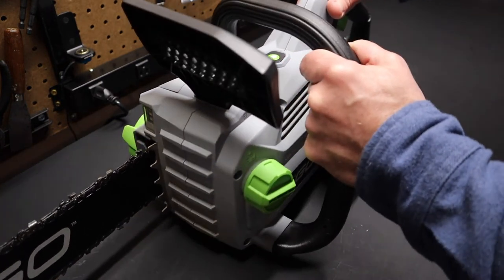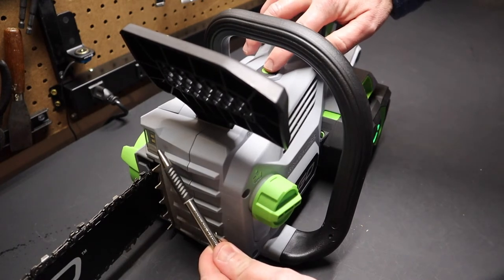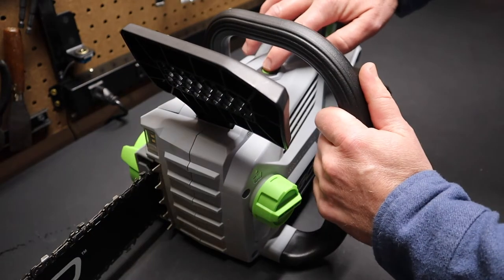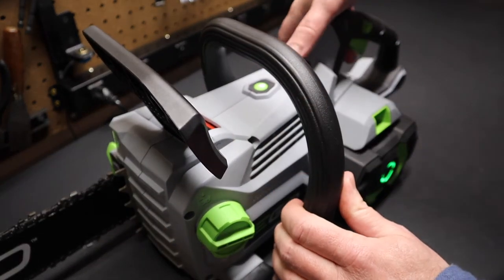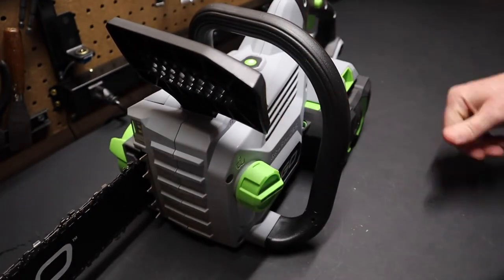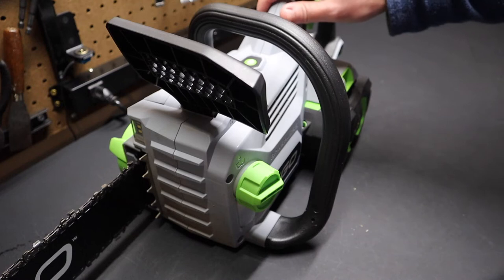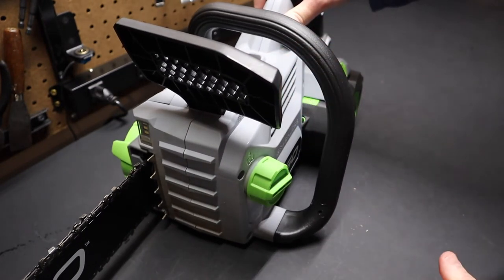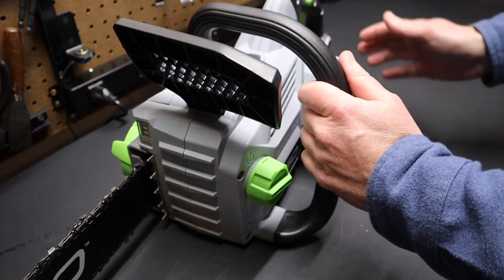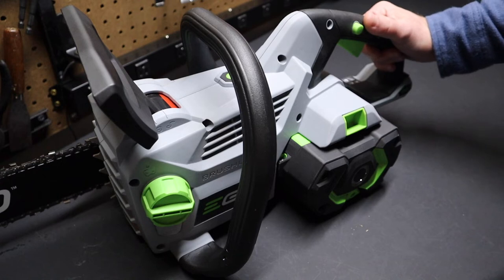It has an LED light on the front of the saw. Hit the button once and it gives you a dimmer setting; hit it again and you get a brighter light. The control is right back here — you can reach it from the back of the saw or from the wraparound handle. It might seem gimmicky, but if you think about it — if there's been storm damage and you come home to a tree down on the road, driveway, or house — all of a sudden this light has a real practical application. Given that it already has a battery, it makes a lot of sense to put an LED light on it. I think that was a smart move by Ego.